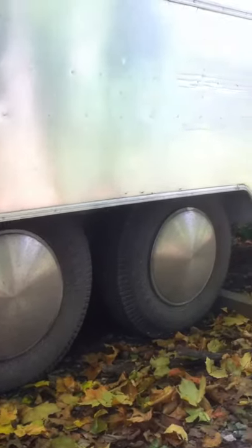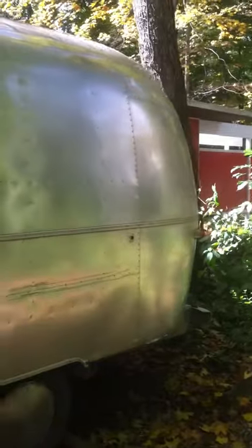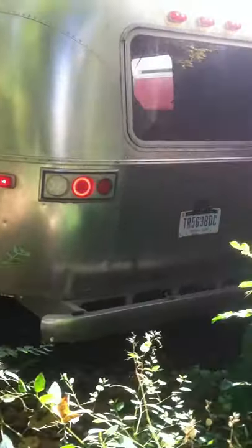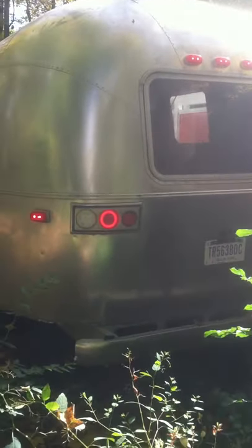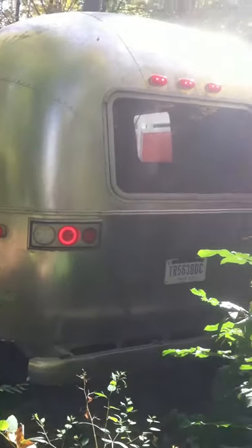And got some cool hubcaps. All new LED lights — right now just showing the tails and the running lights. Those tail lights are also brake and turn. And the nice LED license plate light.